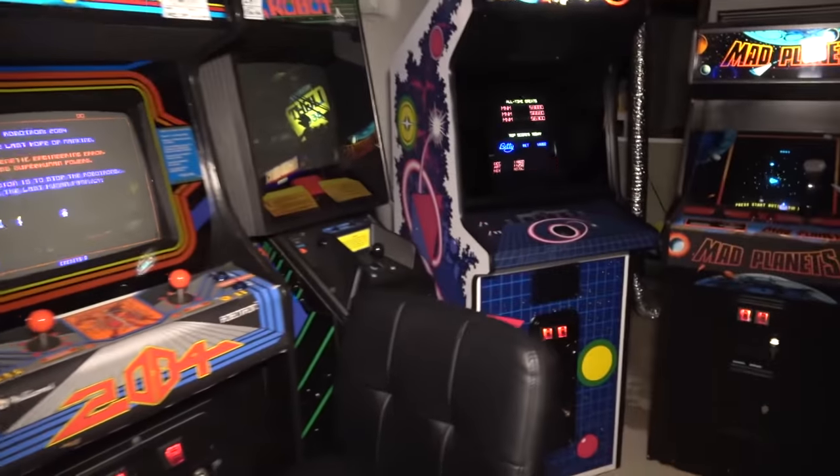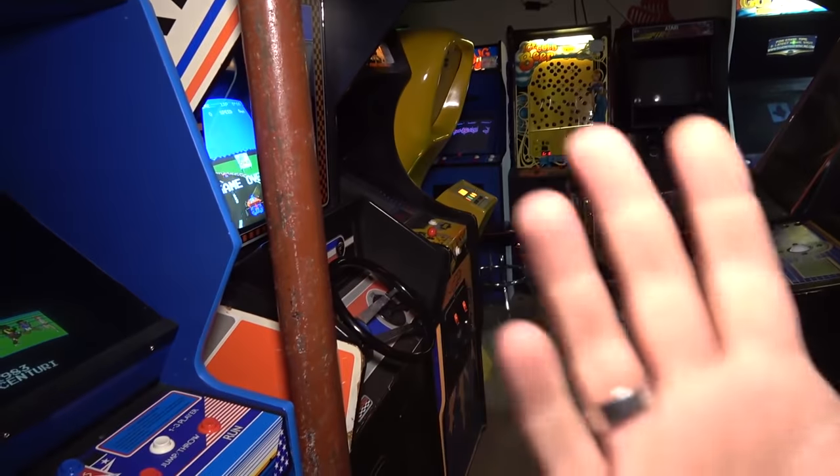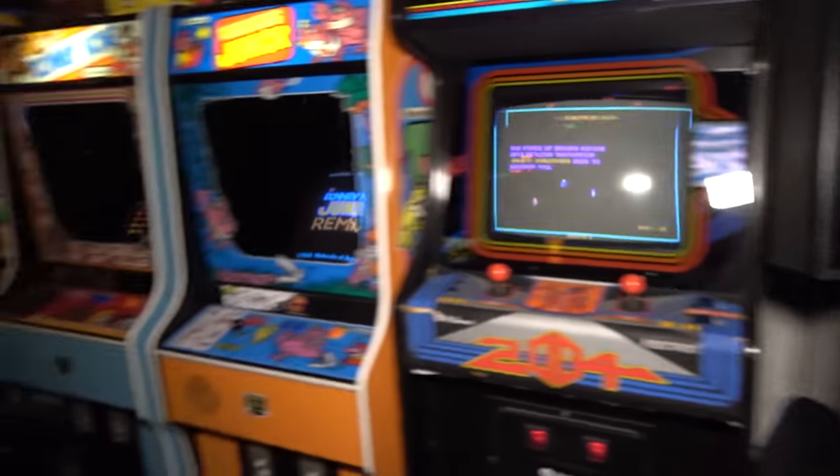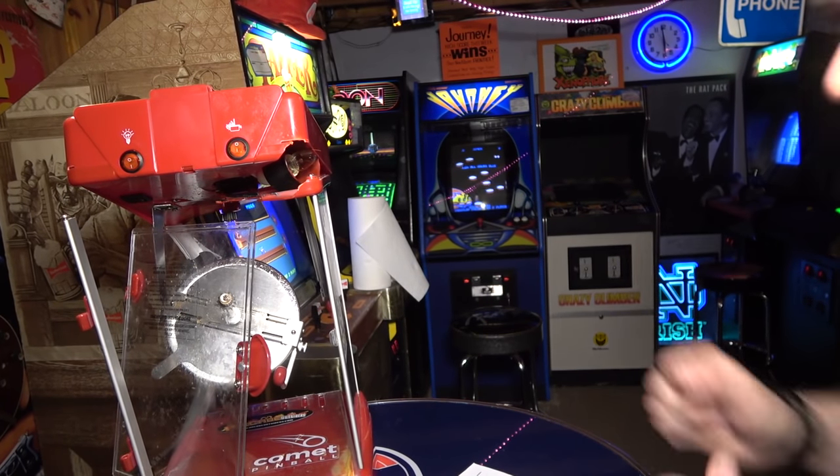Hey guys, we are in the basement. Today on this episode of John's Arcade — this is episode 14 or 15 of the Mortal Kombat 2 restoration — we're gonna be working on our old friend the Hantarex Polo monitor. We're gonna go outside to the garage, the weather is in the 40s, and continue working on the Polo. In the last video we found a bad film cap, so in this video we're gonna replace all the film caps, replace the HOT, and see if we can finally fix this Hantarex Polo. Let's just go to the garage and get to work.